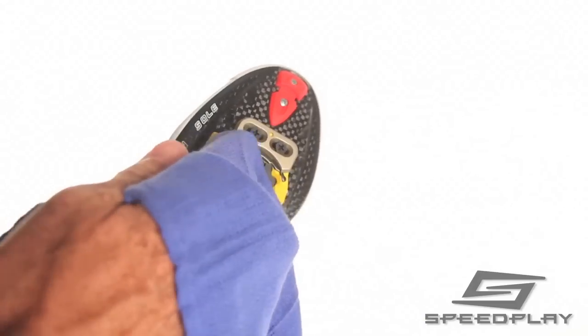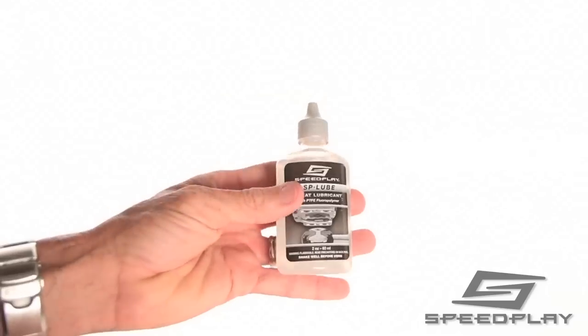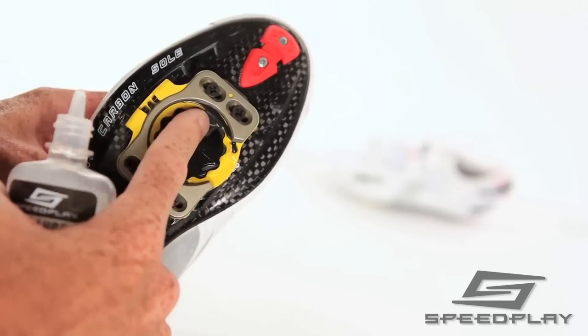To apply SP Lube, first wipe the cavity of the cleat with a clean rag. Shake the bottle well, then apply a few drops of lubricant on the black cleat springs and the inner surfaces of the cleat cavity where the pedal nests.